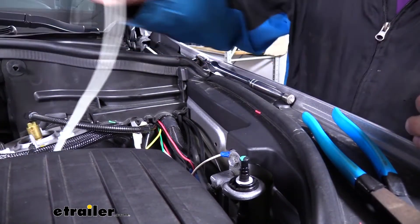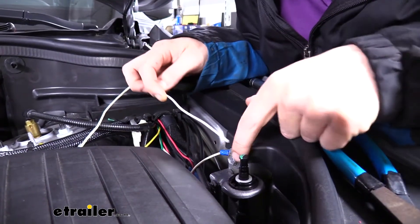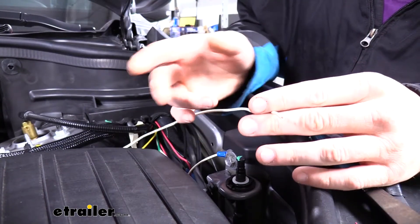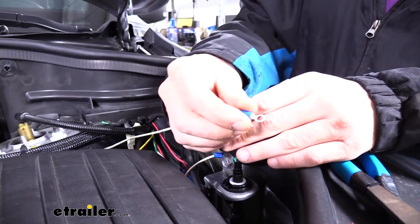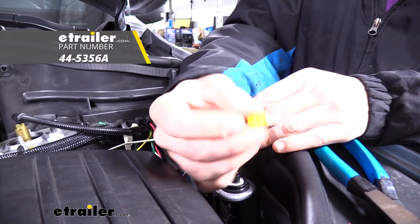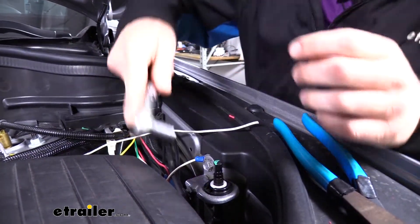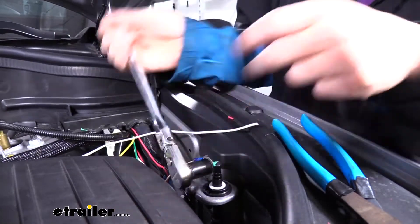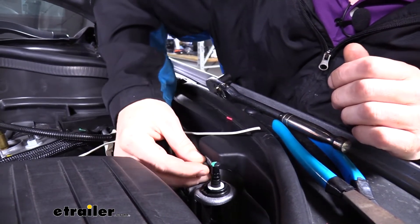We're also going to hook up our ground wire — the white wire in our bundle — right to the bolt located here. I cut the white wire and peeled it back so we can attach a ring terminal to it. The ring terminal that comes in the kit is a bit too small for this bolt, so we're upgrading to a larger size. If you don't want to buy a new one, you can cut a small notch in the ring terminal so it slides over the bolt.